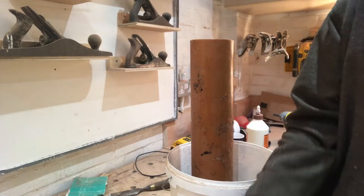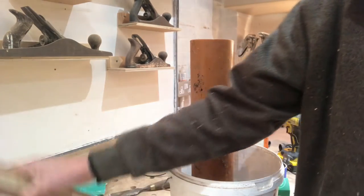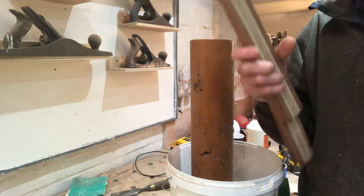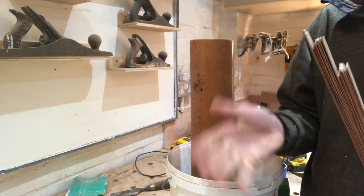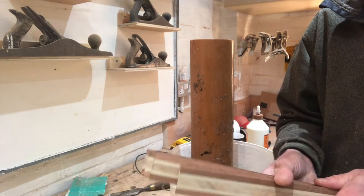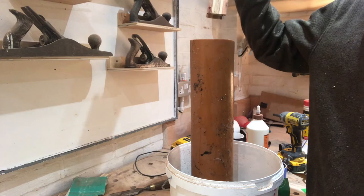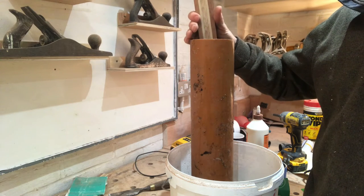I've got a tube of water here — you can use anything, just something long enough to get them all in. I've got all the thin rips I cut down and I'm going to soak them in the water for about 20 minutes to allow me to bend them around those profiles. That's why I was saying earlier about using waterproof glue — I've done it before with PVA and when they come out a couple start to come apart. Hopefully with the epoxy they'll all still be together when they come out.